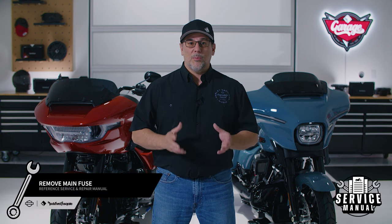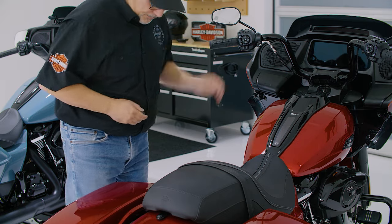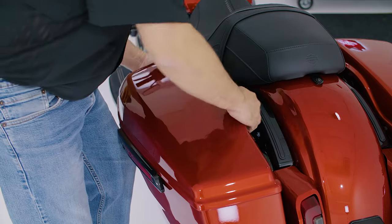Now, to get started, we want to remove the main fuse to prevent the motorcycle from accidentally starting. First, make sure to disable the security system on motorcycles that are equipped. We'll remove the clutch side saddlebag and service cover to access and remove the main fuse.